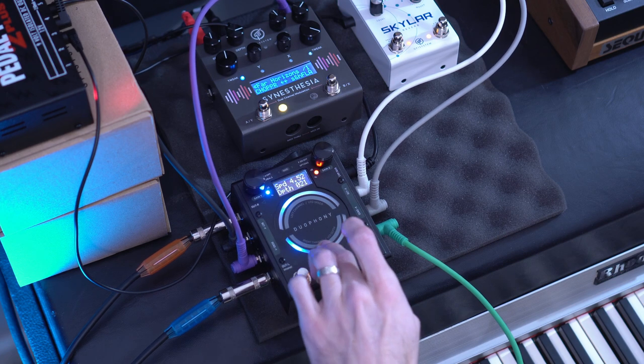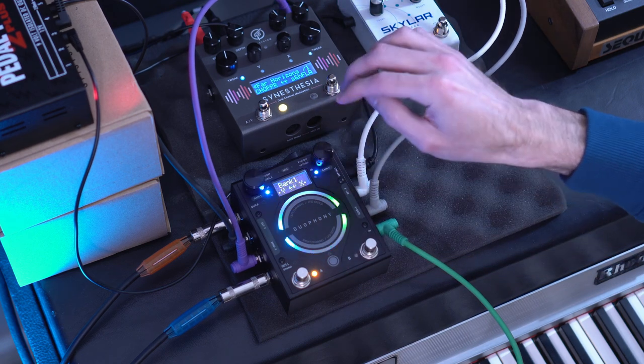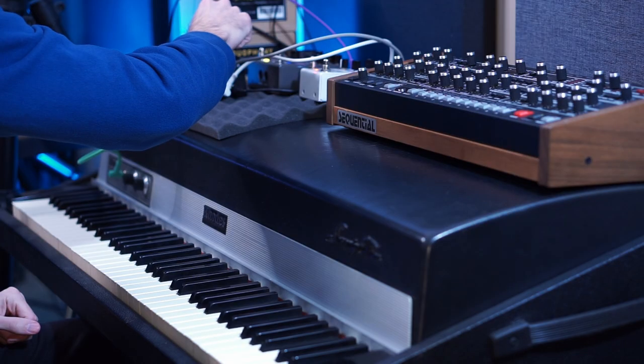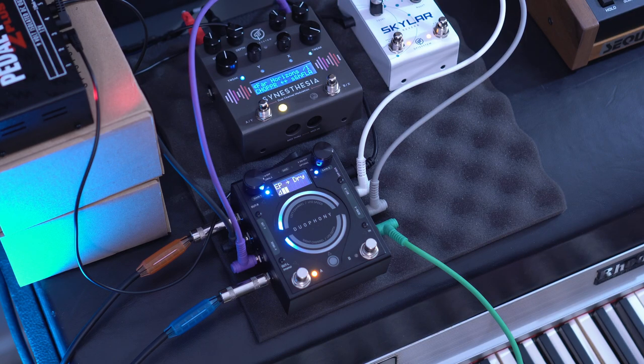I had a little bit of trouble with the touch sliders. I think that's partially to blame on the angle at which I was having to sit in order to play the Rhodes while also trying to control the pedal. But if you're going to be using this live to affect parameters, I would highly recommend using an expression pedal.